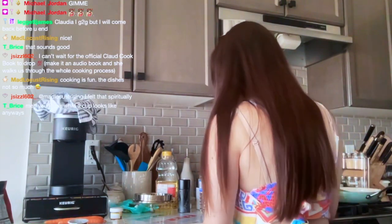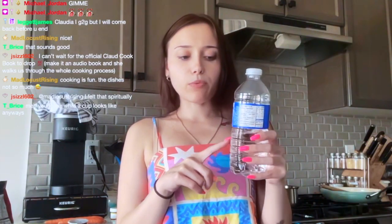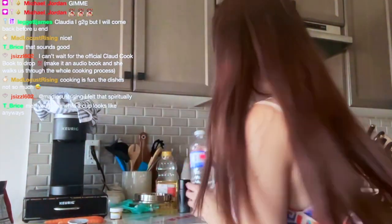Bring it to a boil and then reduce the heat and cover for 20 minutes. That's what we're doing right now. Everyone knows half a water bottle is one cup, so one and a quarter would leave you with a little less than half a water bottle — that's what I'm going by.